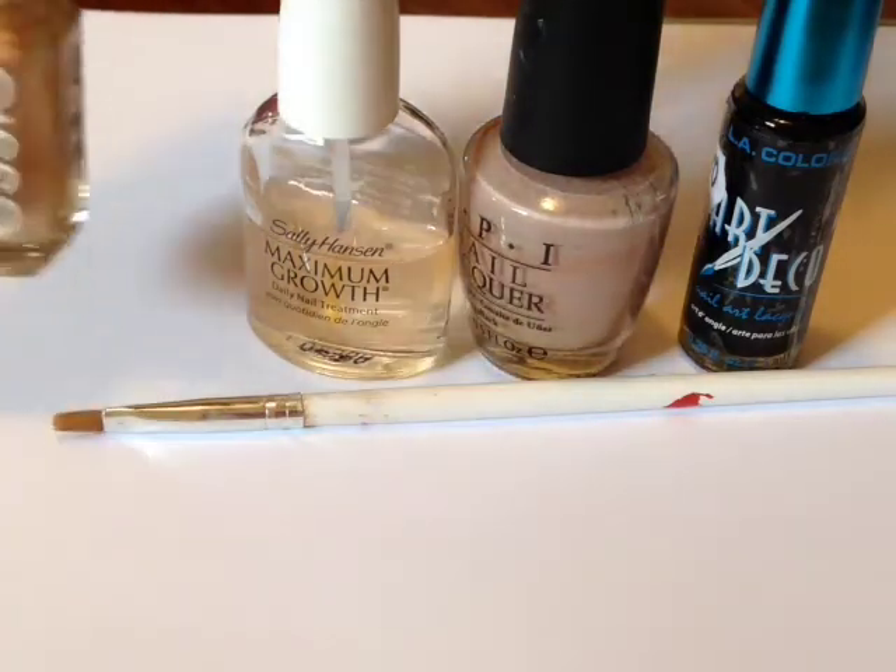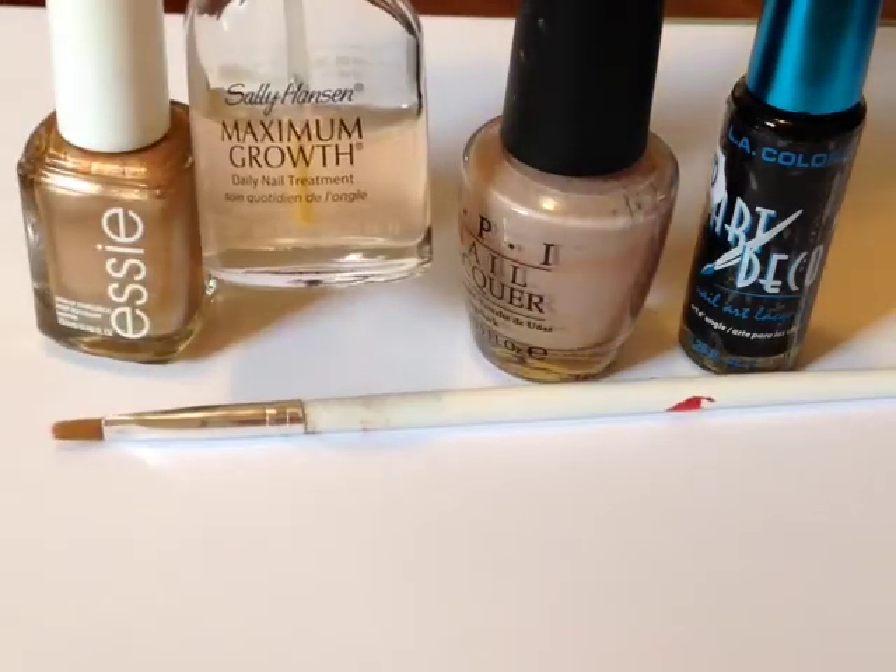Hi everyone, for today's tutorial I'm doing a chevron inspired nail design.